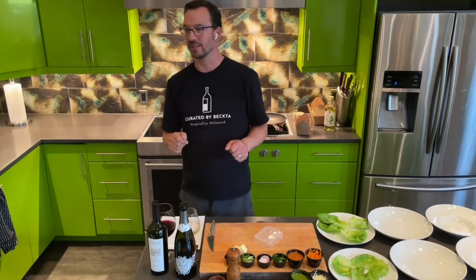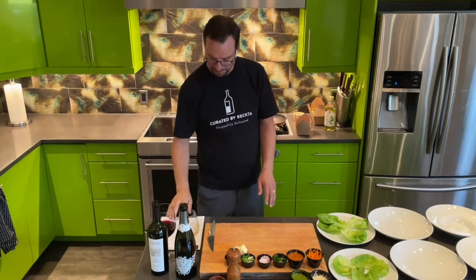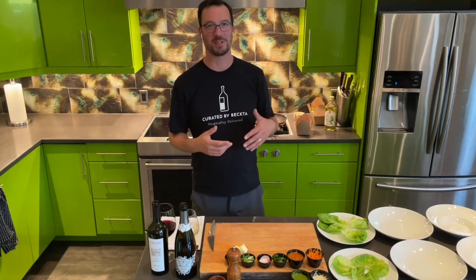Set a timer for 12 minutes. Have a sip of your beautiful bubbly. We have the Gristy Pecorino Travesio, which I love. It's just so bright and fun and festive with your appetizer.